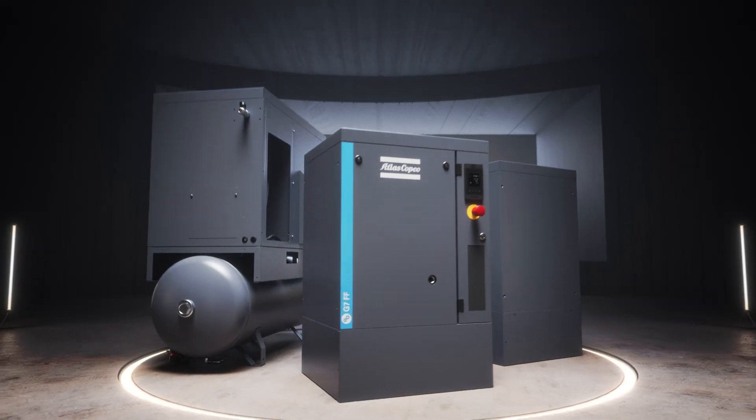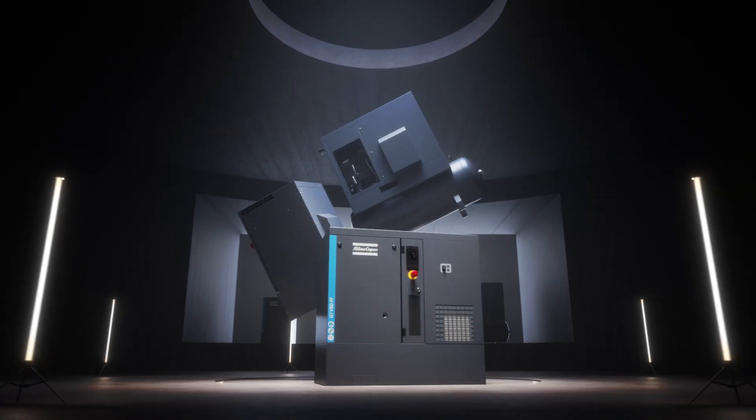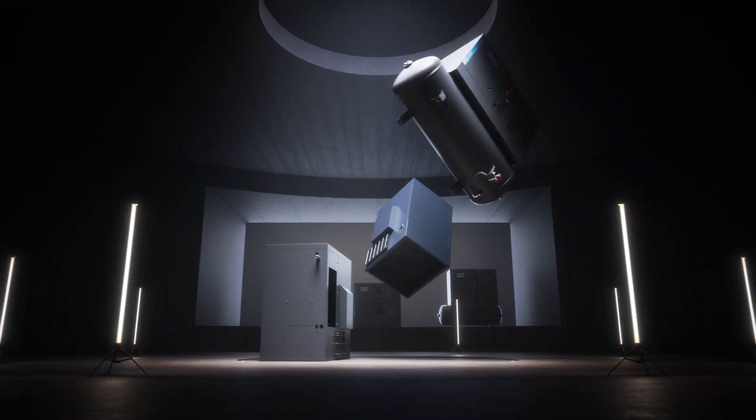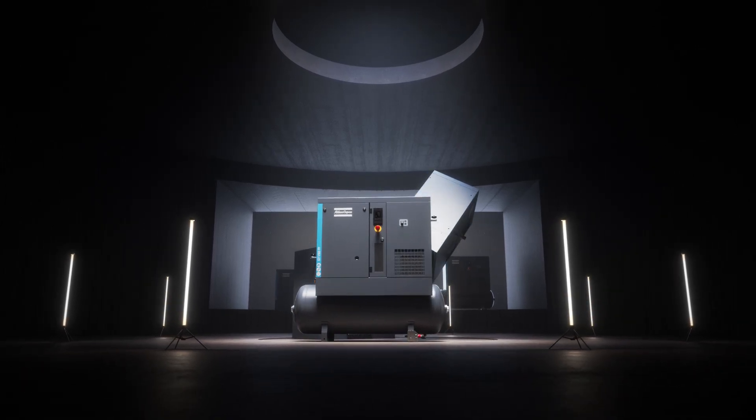Of course, you can tailor the G2-7 VSD to your needs. If your application requires clean air, choose the full feature version with integrated dryer and filters. If you need air storage, the tank-mounted model will offer an integrated space-saving solution.